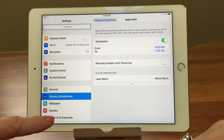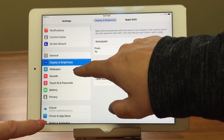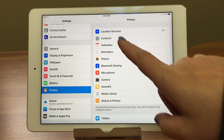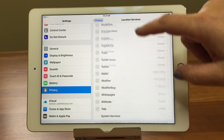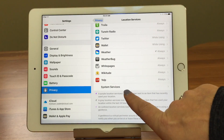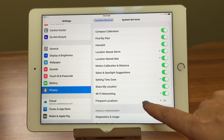Let's go out of Night Shift and come down to Privacy — the Privacy icon — then Location Services, and scroll all the way to the bottom to System Services, which you may have never seen.